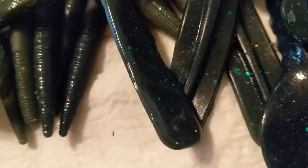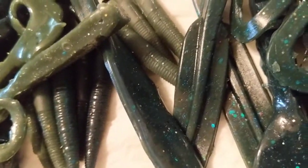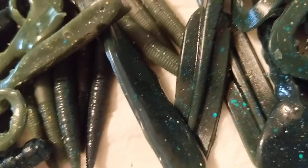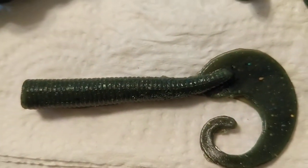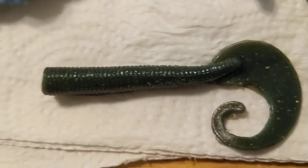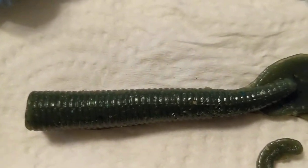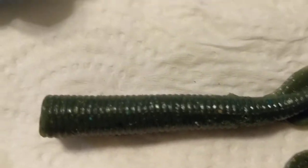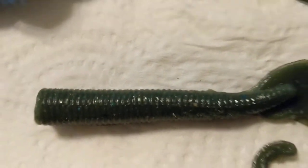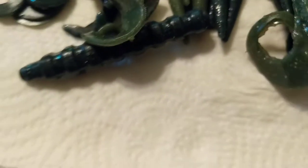I've also made my own grubs — this is a three-inch grub. It's really just a cut-off Senko with a tail on it, made myself. It works out perfectly on a jig head, as a trailer, or on the back of a spinnerbait. It spins really well.